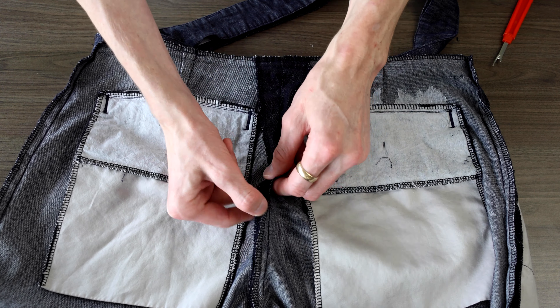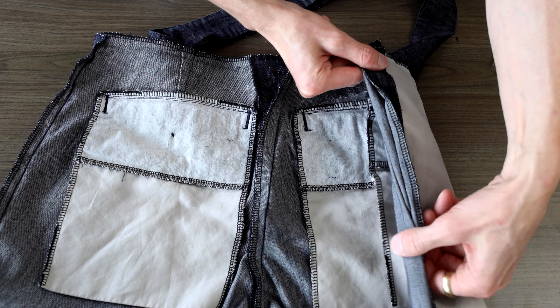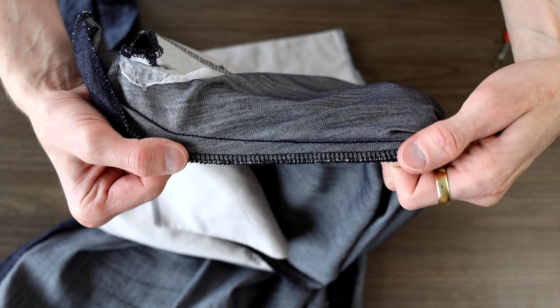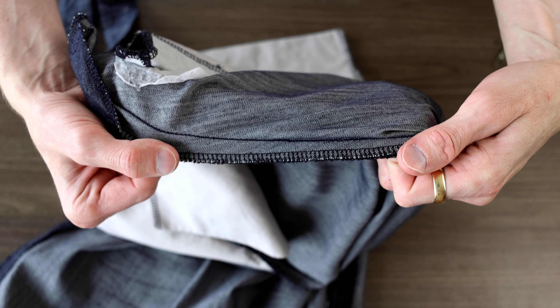To size up the pants, we'd follow the exact same procedure as sizing down — so if you skipped ahead, go back and rewatch it. But instead of taking out fabric, we're going to add it in, and we do it in two of the steps. The first one is when we remove fabric around the waist — we're just going to add some in. I would undo the seam in the back and the seams on the sides as well, and essentially use the extra seam allowance in those three spots as the extra fabric to add back in.